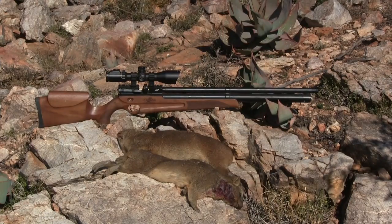The Ataman M2 — this gun does everything I want in a hunting gun. I really like it. I've been enjoying shooting it so far and still have close to a couple more weeks to go, so we'll see what we get with it. Thank you.